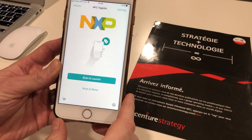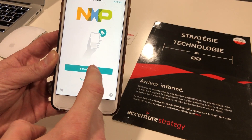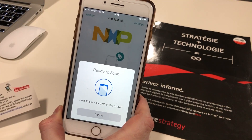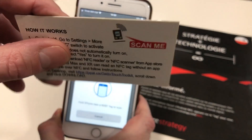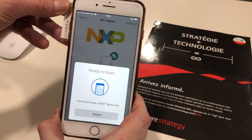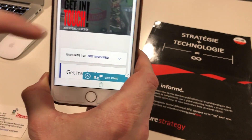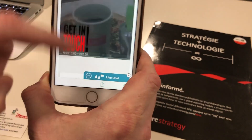You launch the app, tap 'Scan and Launch', it tells you it's ready to scan. We get the NFC product, we tap it — you can see here it's registered and straightaway it launches the corresponding website.